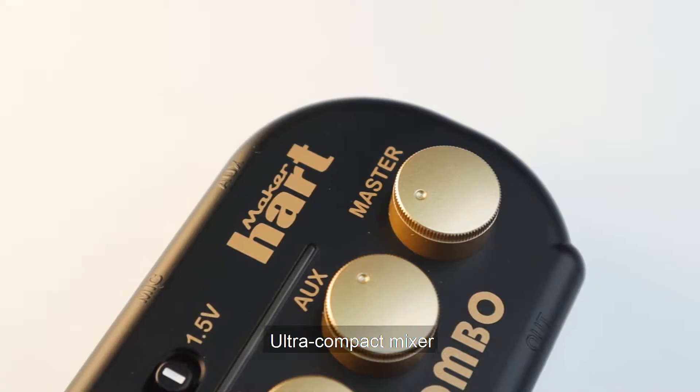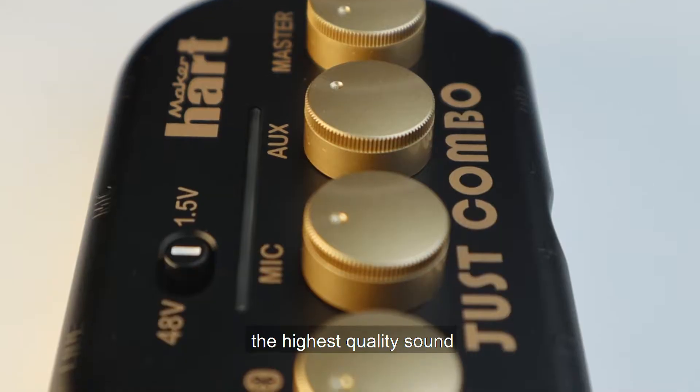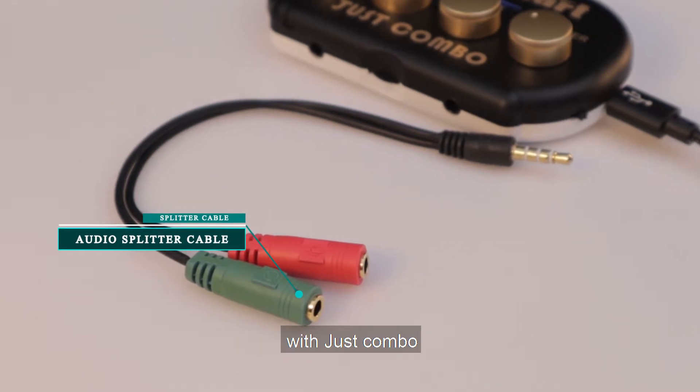This combo ultra-compact mixer is easy to operate and carry. With this combo you can record the highest quality sound just only with your phone. Here is how to record using iPhone — first, connect your device with this combo.